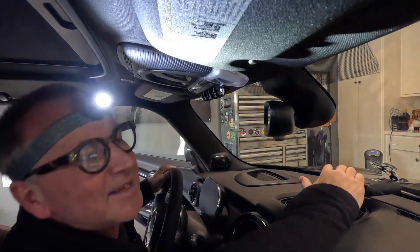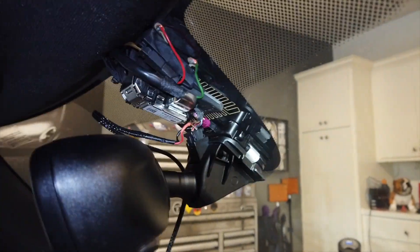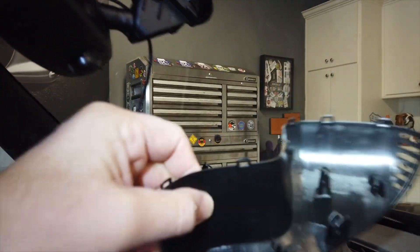I used a trim tool and after a little bit of finagling I was able to get the cover off. It just snaps together — you can see all the little snaps.